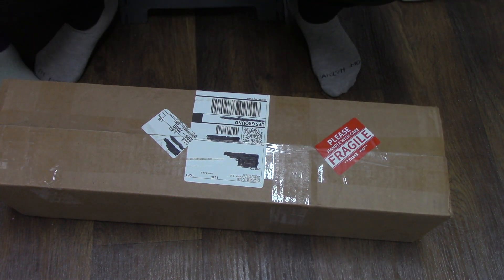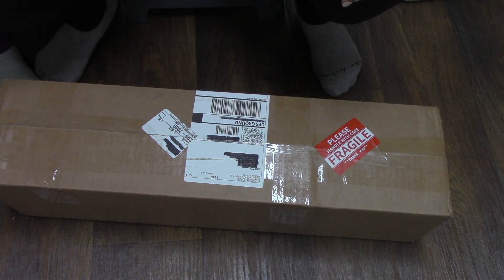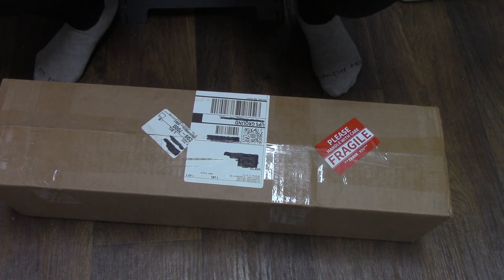Hey guys, so today I am doing an unboxing from Equigenera USA, which is based out of Florida. I have been wanting to order something from Equigenera for quite some time because I had seen multiple unboxings from them, and there was a plant in particular that I wanted to get, so you're gonna see me unbox that in this video.